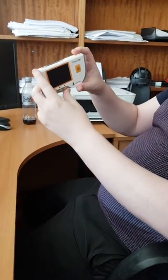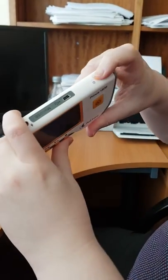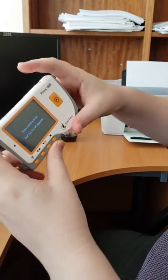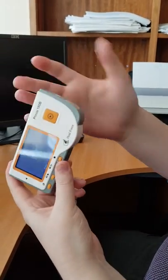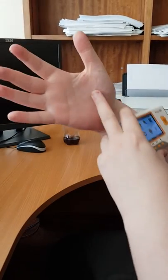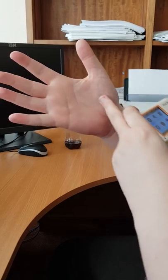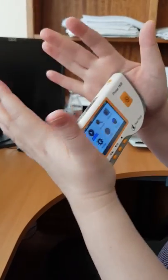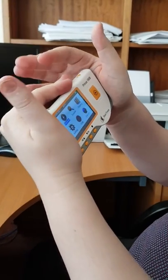So first thing you do is there's the on button there, you've got to hold it down. You need to place — there's plates there and there's a plate there — you need to place it where you have a pulse, like there. So put your hand like that and put that one like that. It's important to have both hands on both plates.